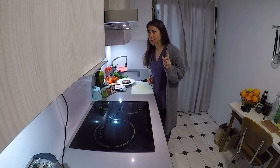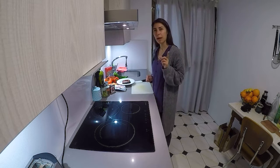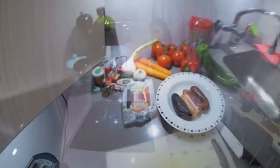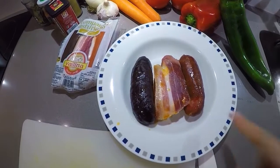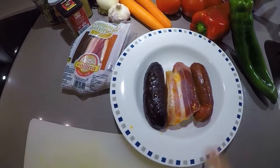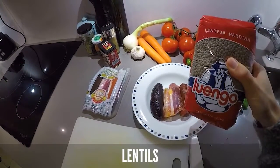Not any lentils — the Andalusian one. So first of all, I'm going to show you the ingredients. This is the perfect threesome for lentils: a piece of blood sausage, bacon, and chorizo. Lentils, of course.